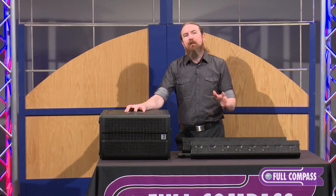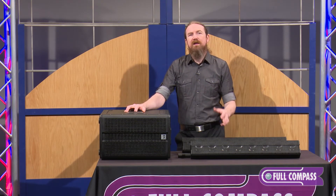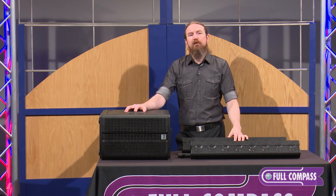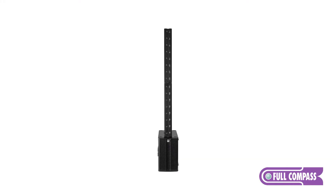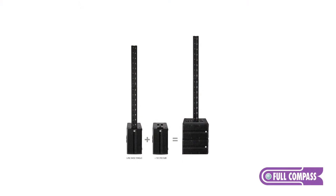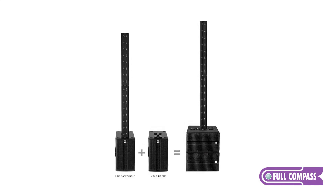If you want a little bit more extra long throw out of the system — for example, if you're typically using it in venues with deeper seating arrangements or outdoors — you probably want to go with the LineBase, because the extra E835 gives you longer throw and more linear sound characteristics. It will also support an additional passive subwoofer if you want to add more low frequency power.